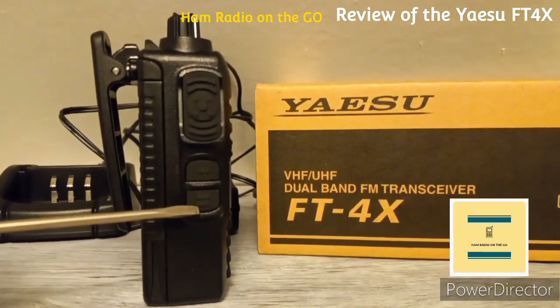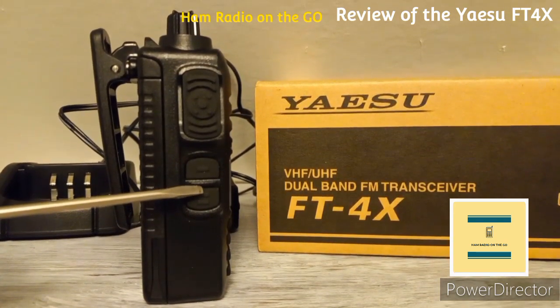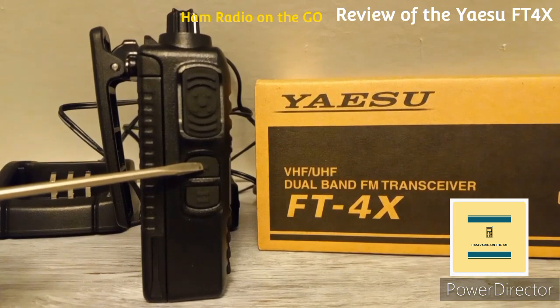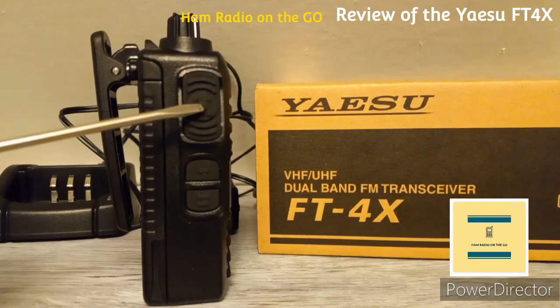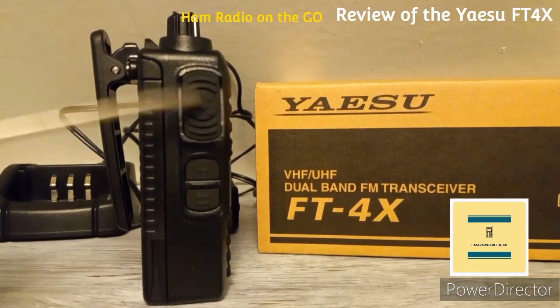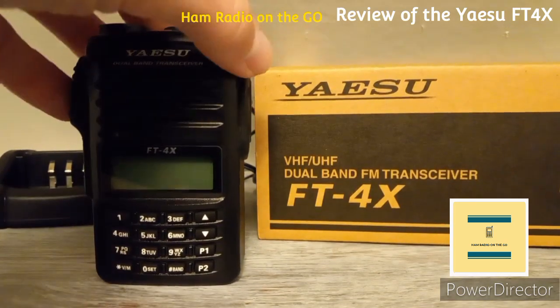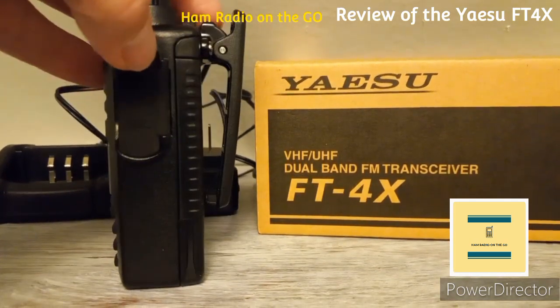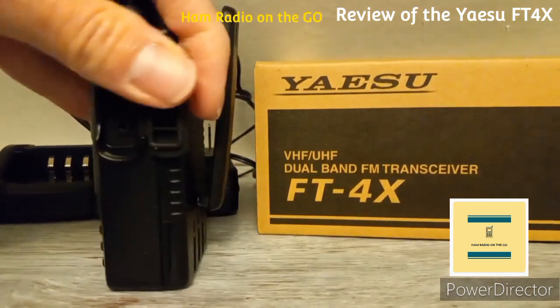On the side there's the PTT button. On the top is your F button and your monitor button. It also comes with VFO scan, memory scan, and a weather alert scan — so you have multiple options for scanning features.